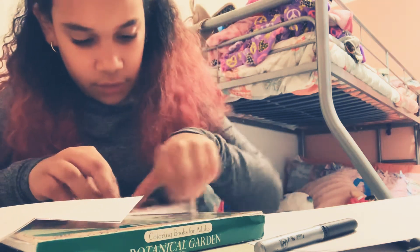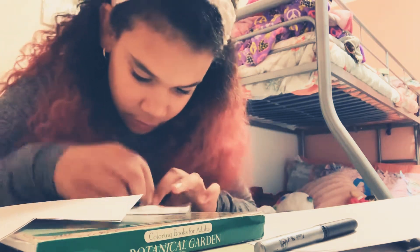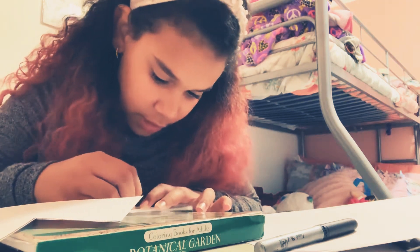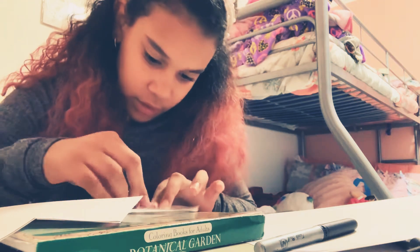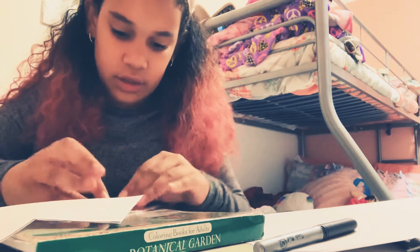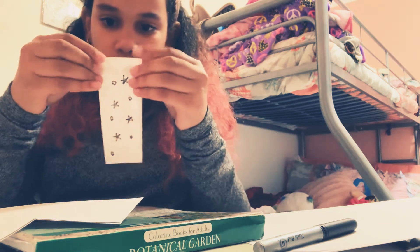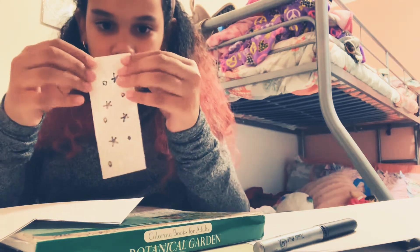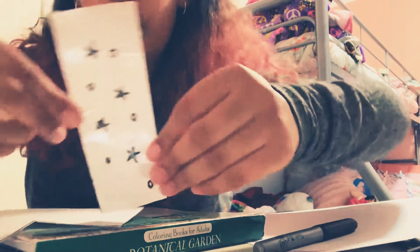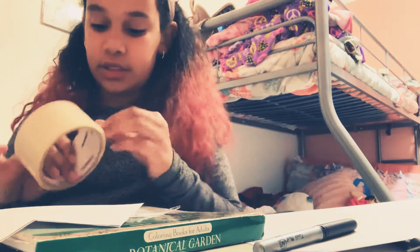This video is five minutes long so far — that's good because I haven't done videos in a long time. Okay, here's the tape. This is how it looks so far — it's shiny. Now I'm gonna put some on the back because I don't want it to look like that.